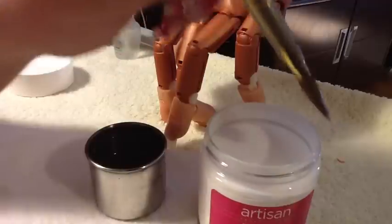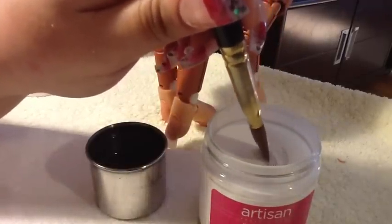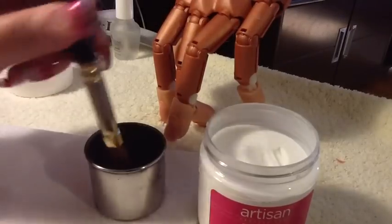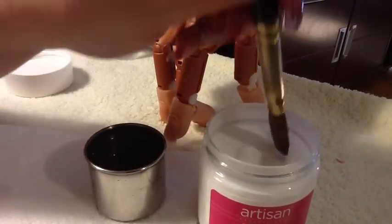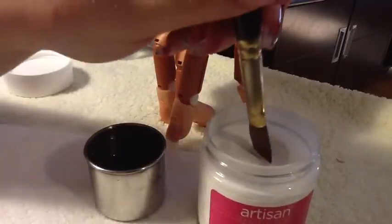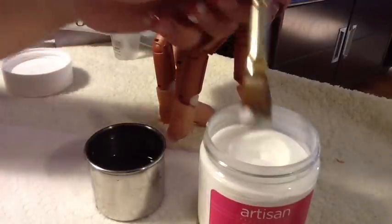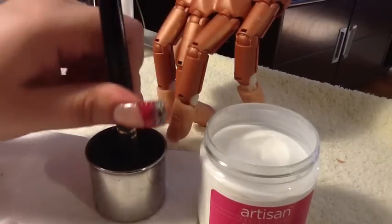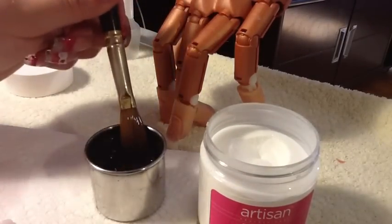I'm doing this with my left hand so you guys can see better. You do not pick up like that and drop it down — you see what I just created? You do not do that. You will leave clumps inside the powder and mess up your brush. That's a big no-no. You pull down from one side.